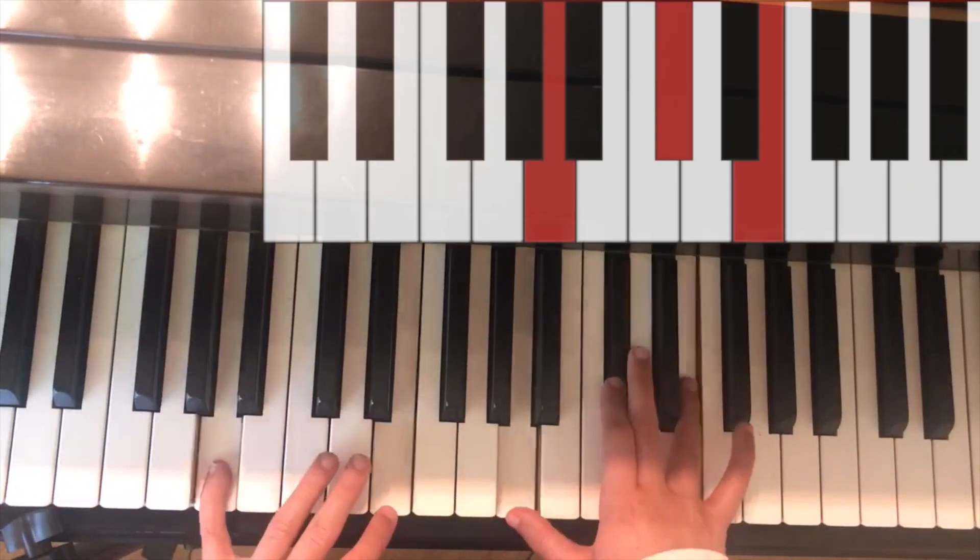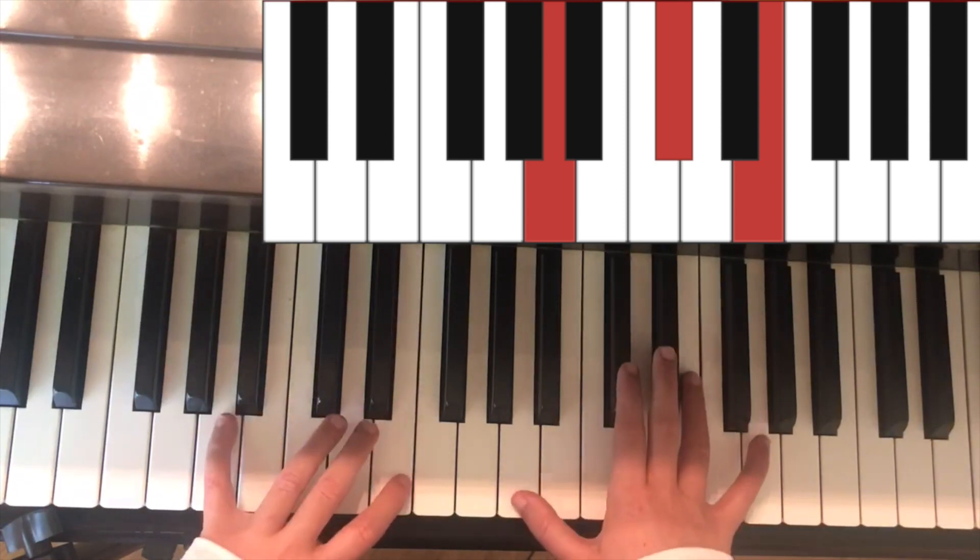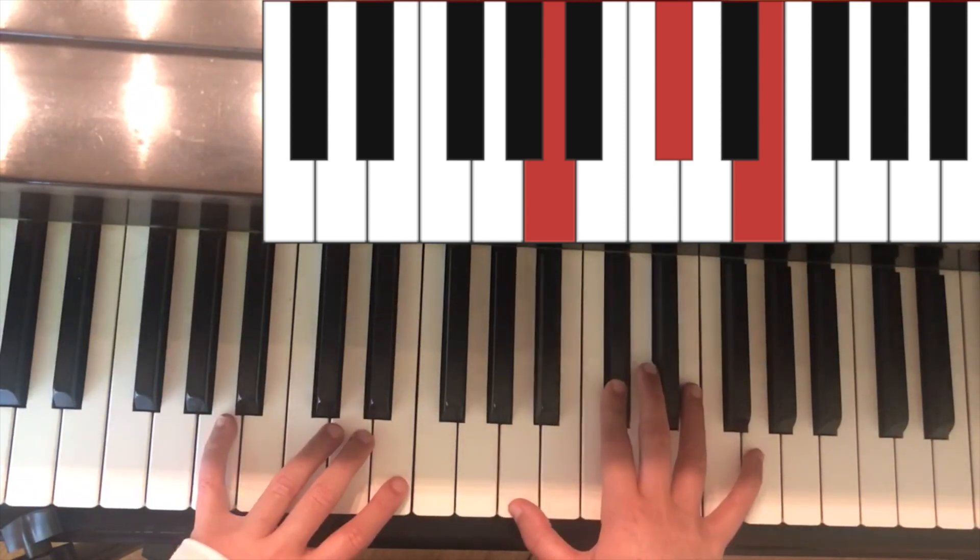Next is the chord of A. In the left hand it is A and E. In the right hand it is A, C sharp, and E.